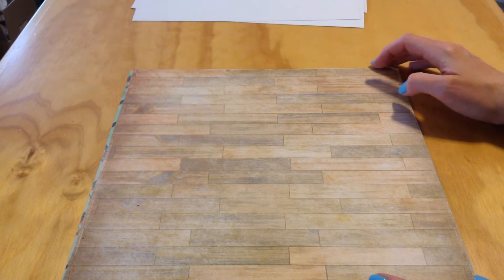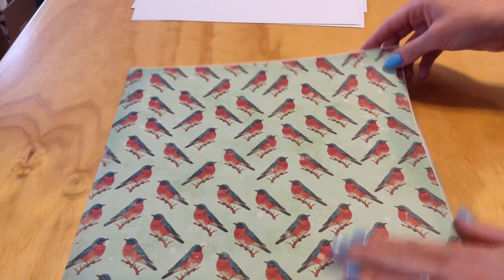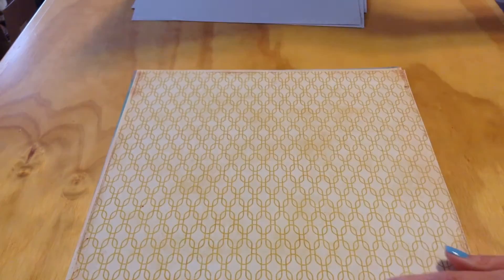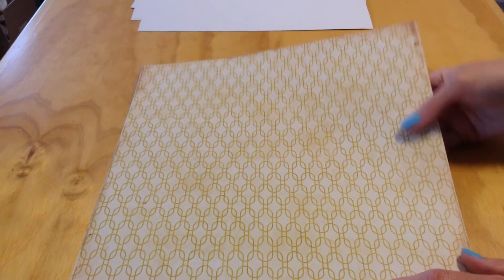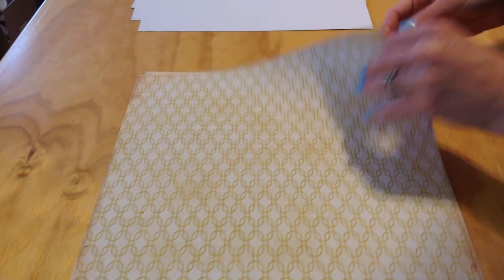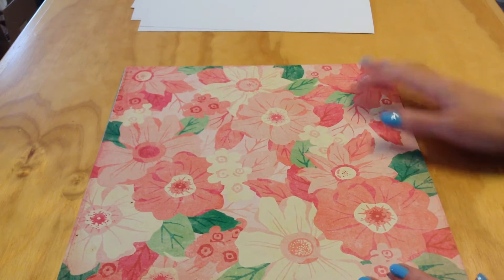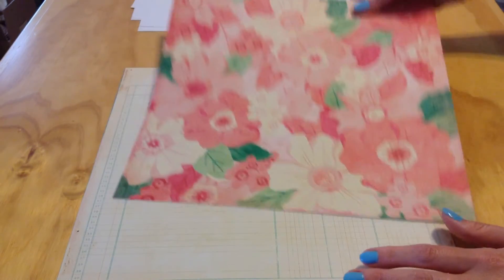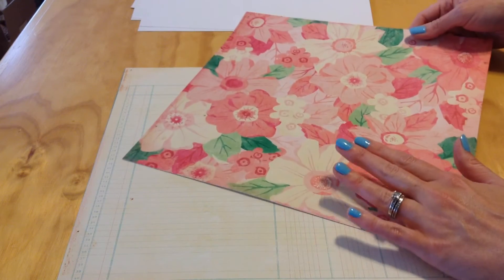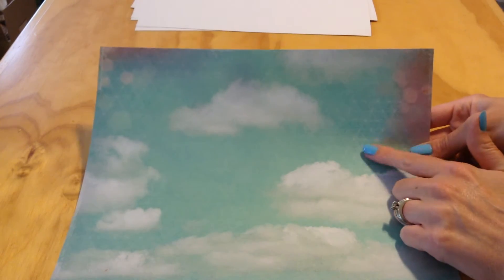A very pretty wood grain plank paper. These are robins, I believe — birds. A simple basic pattern in cream and yellow tones. A large floral that reminds me of a tropical floral pattern. I like the mix between basic patterns and decorative patterns in here. A ledger paper. Then cloud paper with a little bit of a pattern.